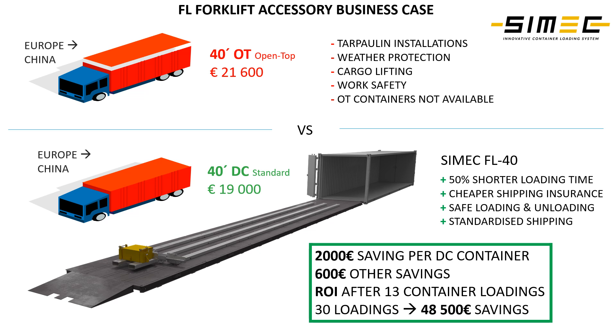This calculation demonstrates that we can create real cost savings for our clients, and of course cost savings are not the only additional feature we provide. We can also increase work safety tremendously when forklifts or people don't have to go inside the container to lock up the goods with straps or any connecting systems.